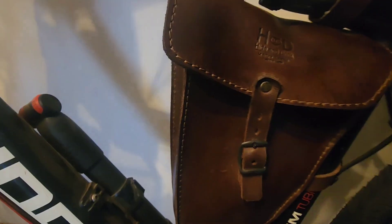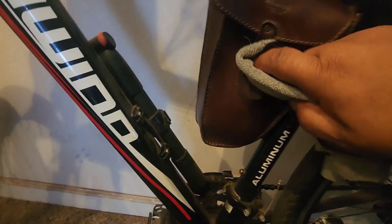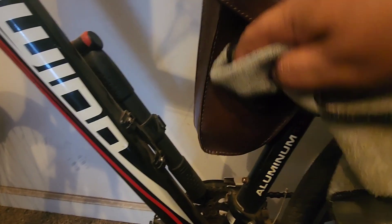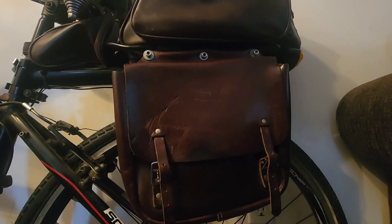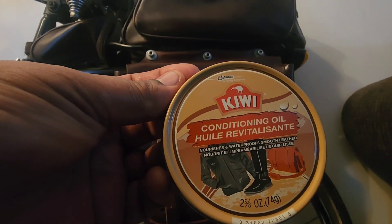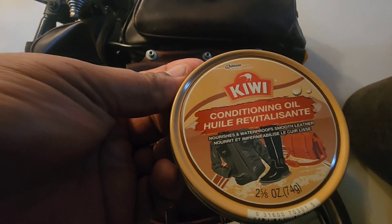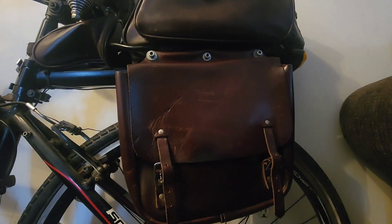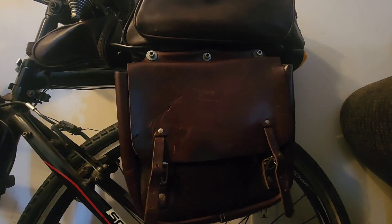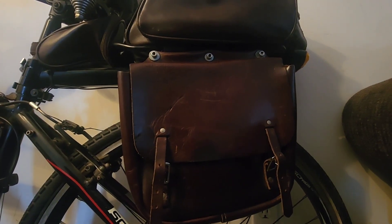Look at that — you guys can see the difference of what it looked like before. That's going to put a protective barrier on your stuff from the elements. So I'm going to continue to do the rest of this bike, but this is just a quick little video of what I wanted to show you about this Kiwi stuff. Kiwi is pretty good — they make shoe polish and all different types of stuff. I would suggest anybody get this Kiwi conditioning oil: it nourishes, waterproofs, and smoothens leather. For five bucks to protect your leather items that might cost hundreds of dollars — it's a no brainer. This has been your buddy RV Guy. Until next time, peace.